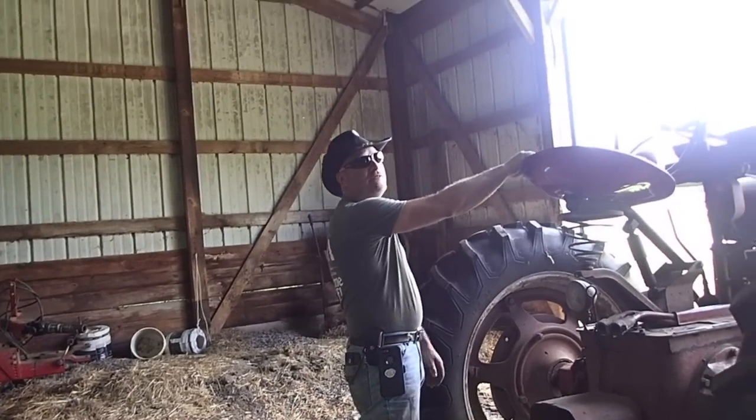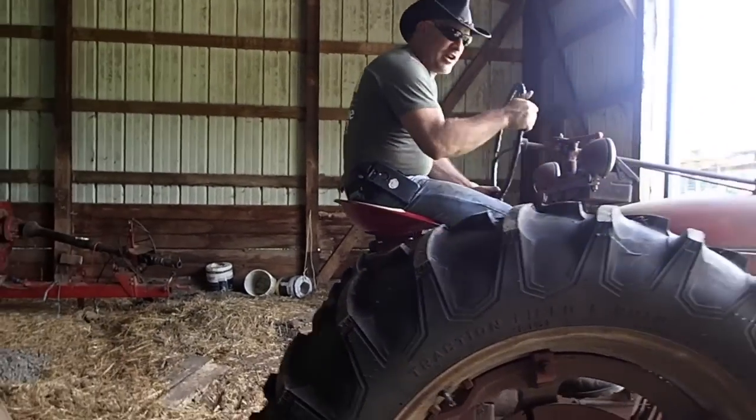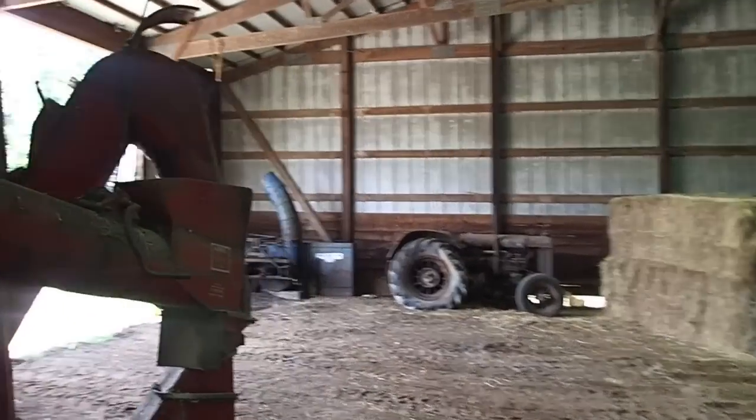I've already put the air in the back tires and they have leaked out over the last couple of years, so stand yourself back over there so you don't get run over. I'm going to hit the roll out.